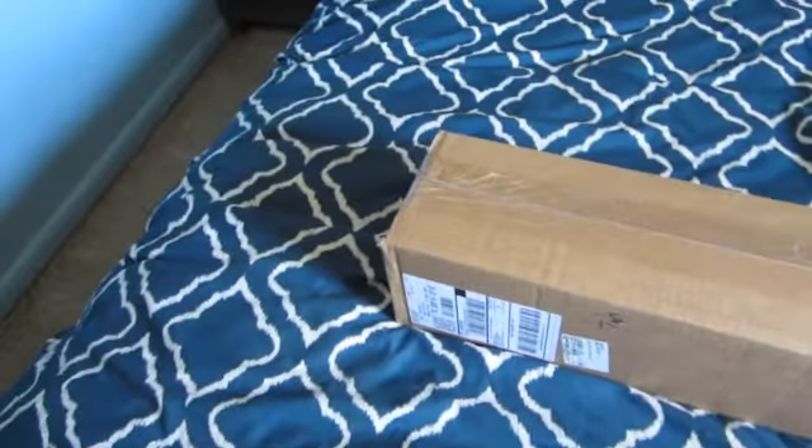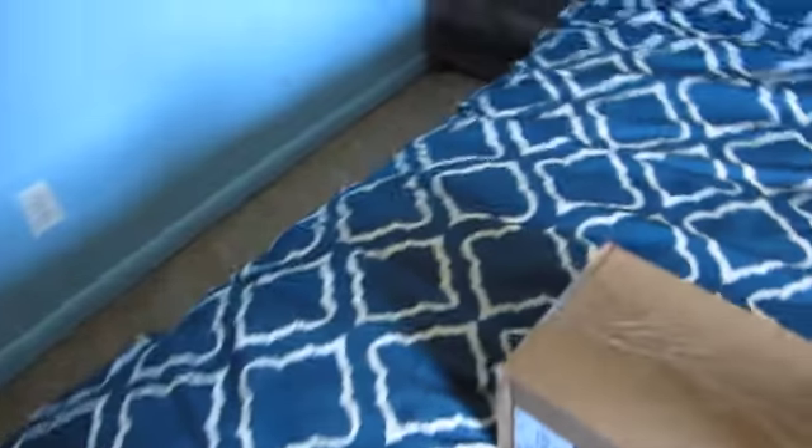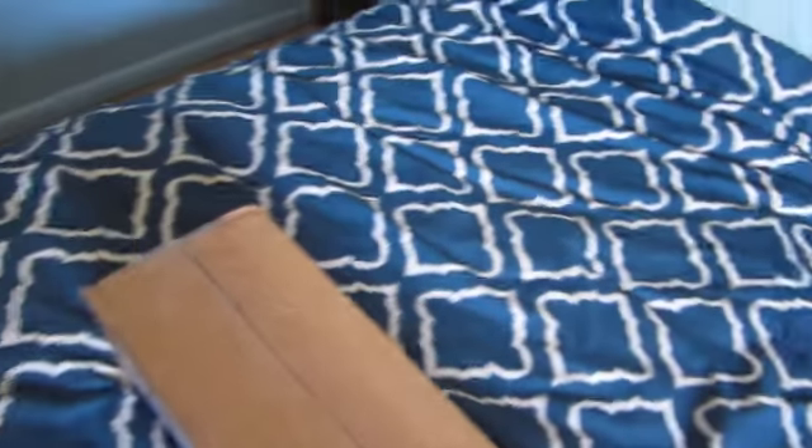Let me get my little X-Acto knife and let's open this up and see what we've got. And look, it's a Diamond Art Club box. That's just my shipping box — we'll move that. Here's our actual box.